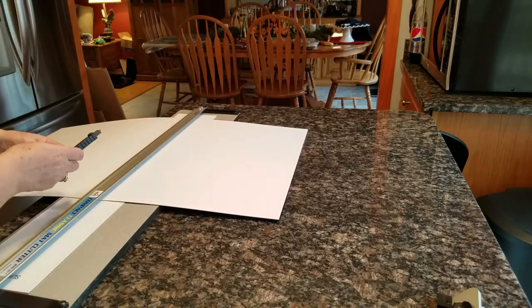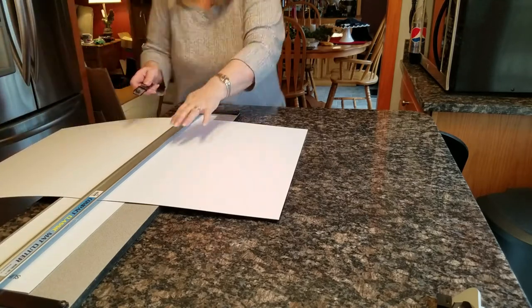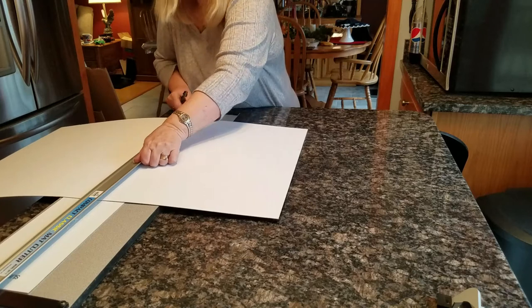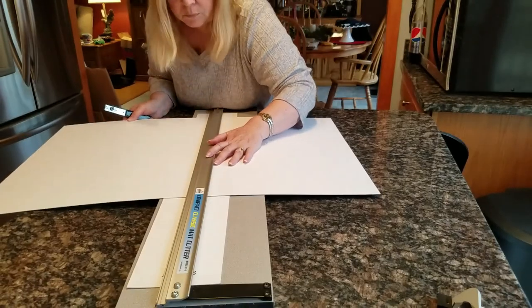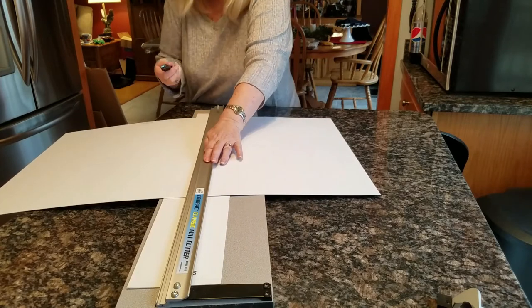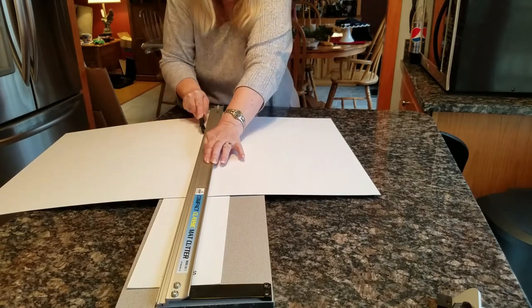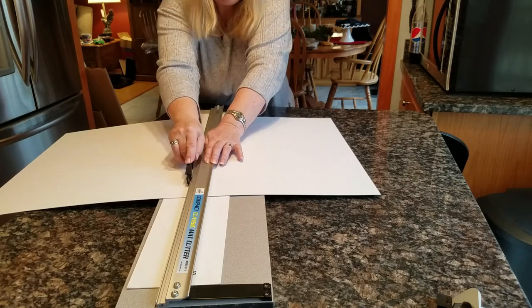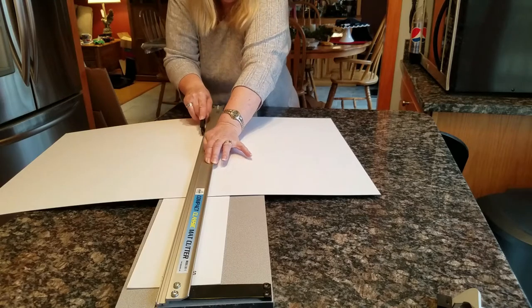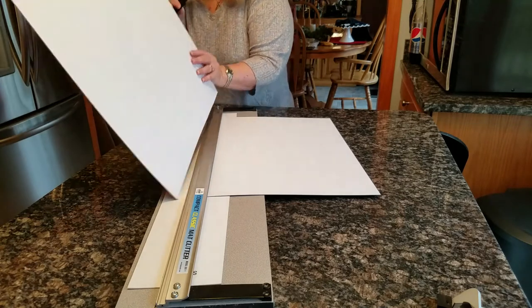The Logan mat cutter comes with both blades that you need — a beveled guide and the straight mat cutting blade that I have in my hand. All I'm going to do is line the lines up with the cutter and score that mat board with the blade. I do it twice to make sure I get through completely and it simply just cuts away.